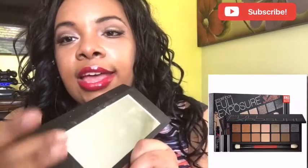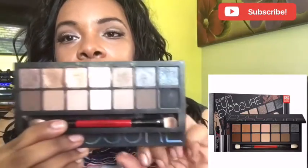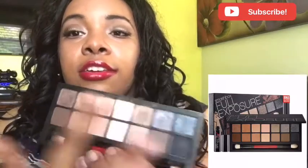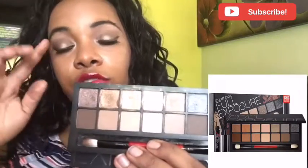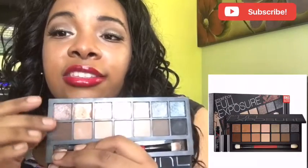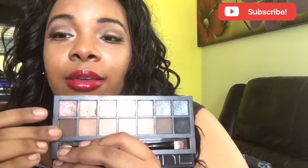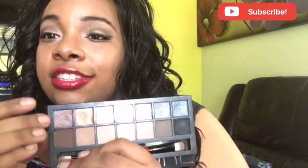It comes with a nice decent-sized mirror, and you can bend the palette all the way down, which I love. You get seven shimmer shadows and seven matte shadows. The only thing is the tones are similar — this brown is the same as this brown up top, just one is shimmer and one is matte.